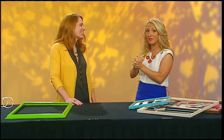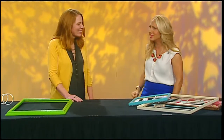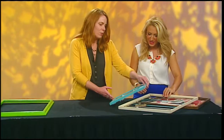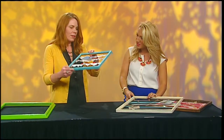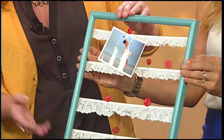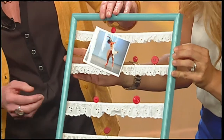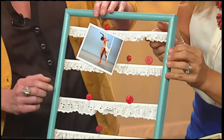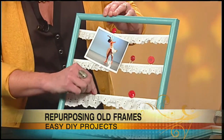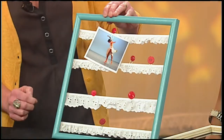Joining us now is Macy Fiella, co-founder of NACC East Hampton, and she's going to show us how to make a photo display board. I am so in love with this stuff, Macy. These are just some examples, some ideas of what you can do — again, with just old frames. Maybe the glass is broken or you just had them lying around.